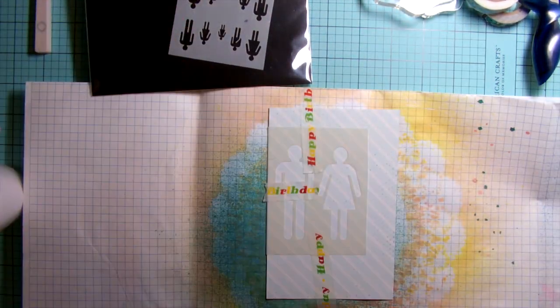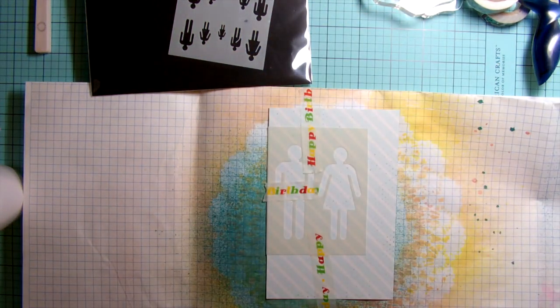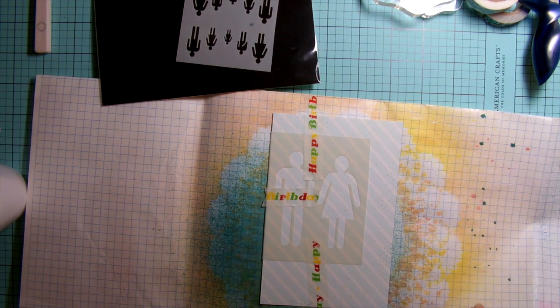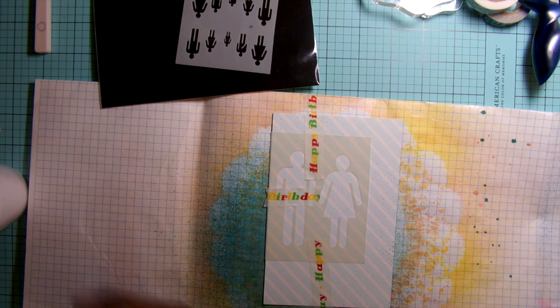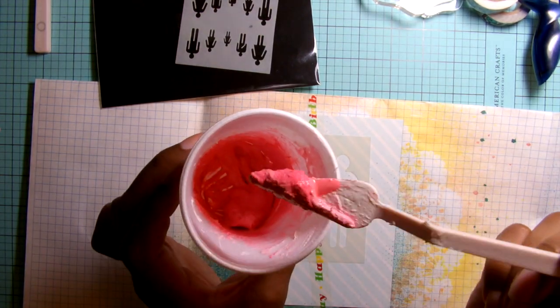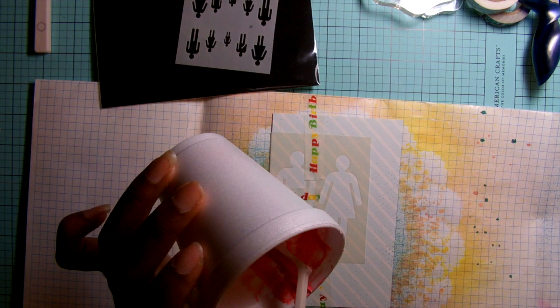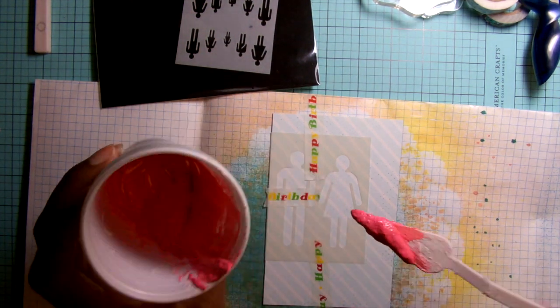I'm going to add some Hottie Swap Color Shine in Primrose, some Mr. Huey's in Plum Thumb, and I'm just going to mix it all together. That's the color I wanted to achieve — just a light pink — and I'm going to mix it and lay it down on the stencil.